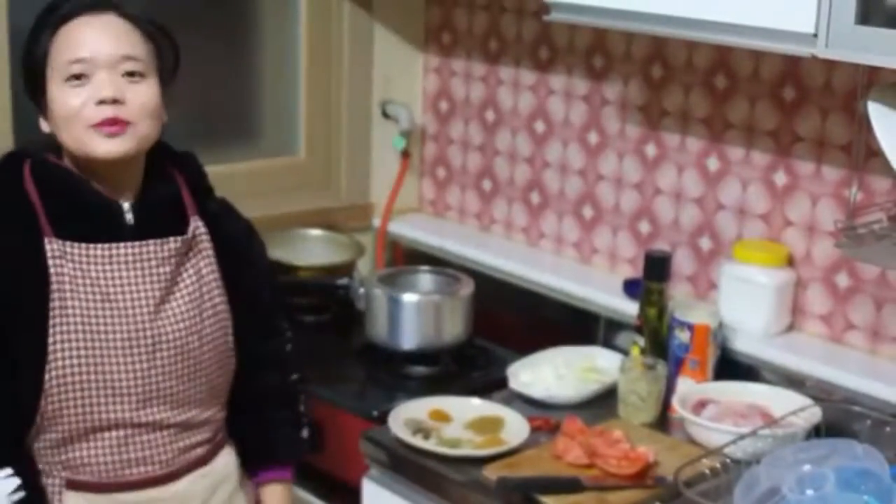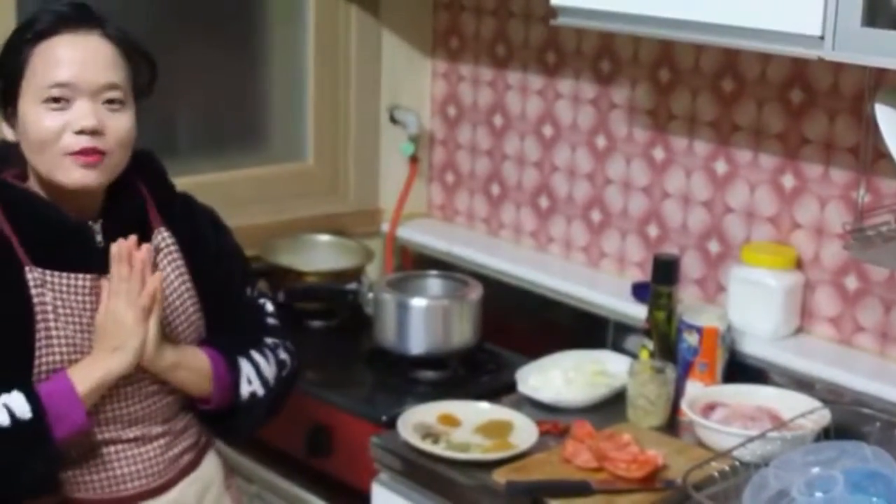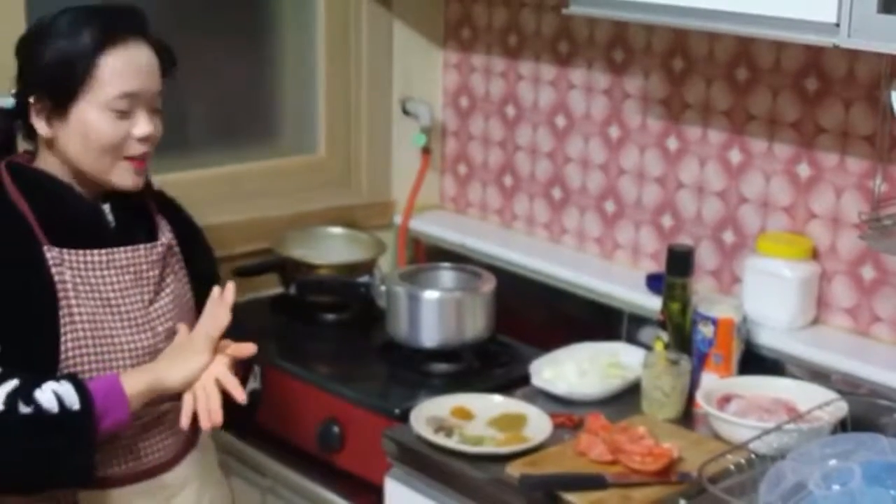Hello everyone, welcome to our channel. I am going to show you the Arabic Muslim food Biryani.